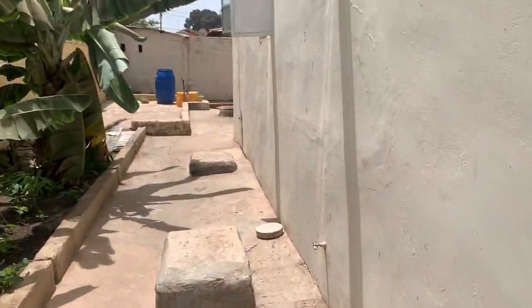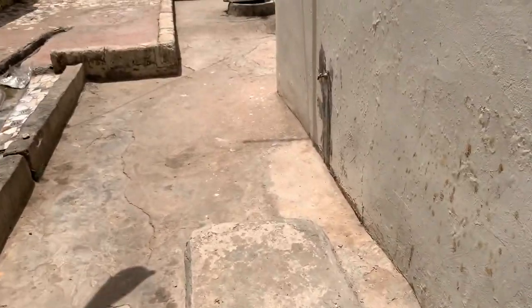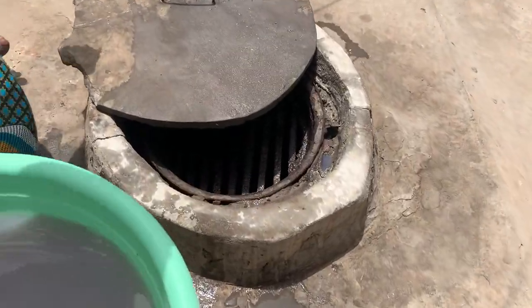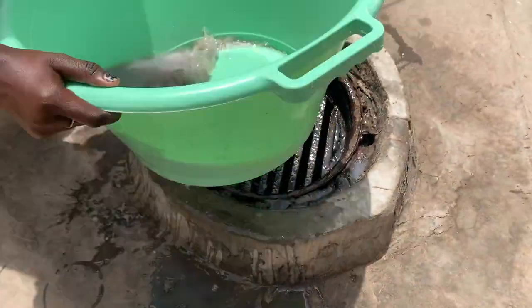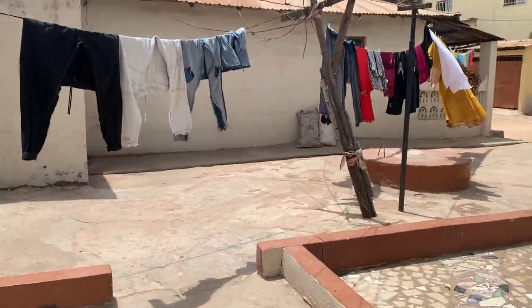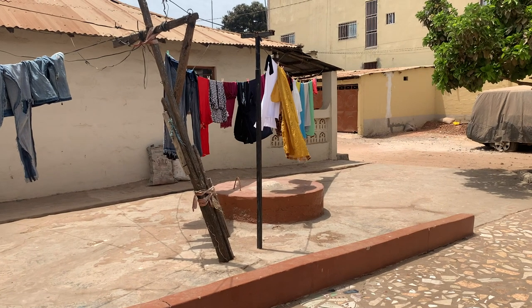We have washed all the clothes. This thing is very heavy though. That's where we throw the water away. And you've got the laundry over there. Okay, extended family, unfortunately this is the end of the video — Sahna took down the clothes when I wasn't around. I hope it was educational and that you liked the video anyway. Bye, extended family.